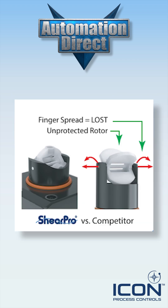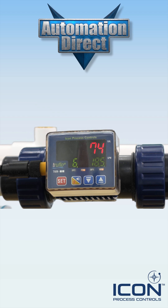They incorporate the proprietary ShearPro paddle wheel and through-pin designs for enhanced reliability and accuracy. The TruUnion design enables easy installation and maintenance, allowing quick sensor removal and servicing without disrupting the pipeline.